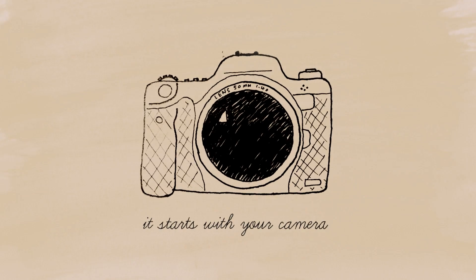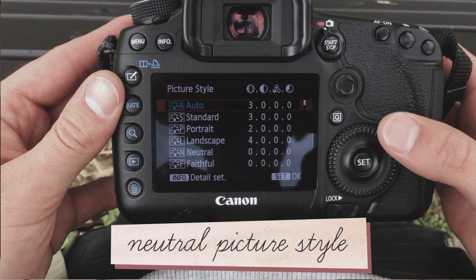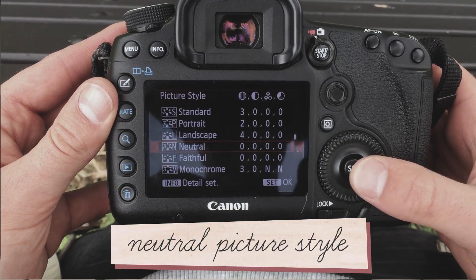To get great colour in your videos it all starts with your camera. You need to go into the settings and change the colour profile so it's on either neutral or faithful. This is going to make sure the camera doesn't add way too much contrast or way too much saturation, because we're just going to end up removing those at the end anyway.